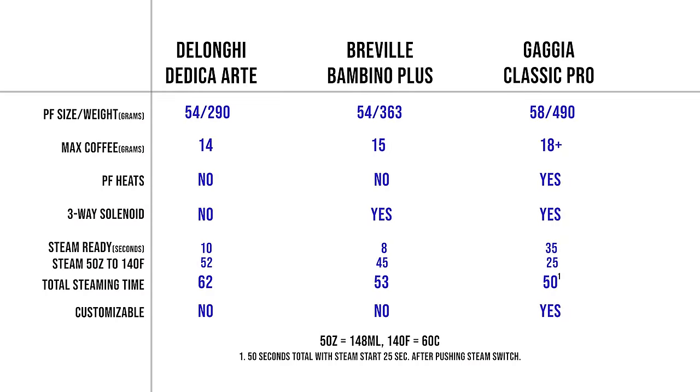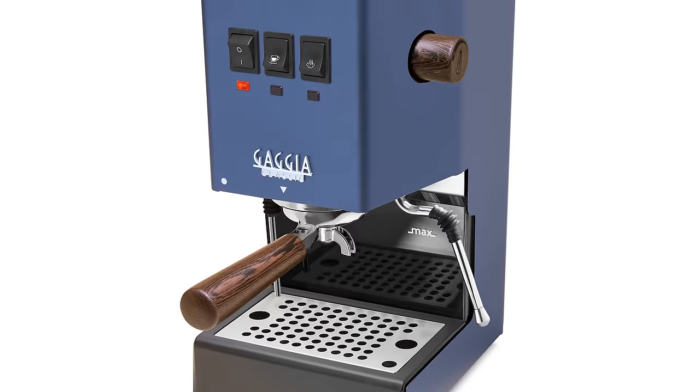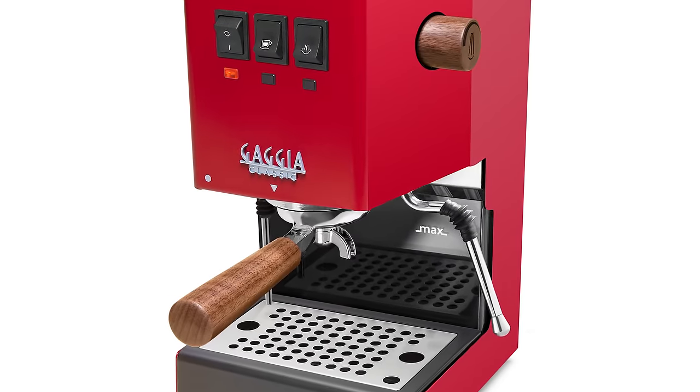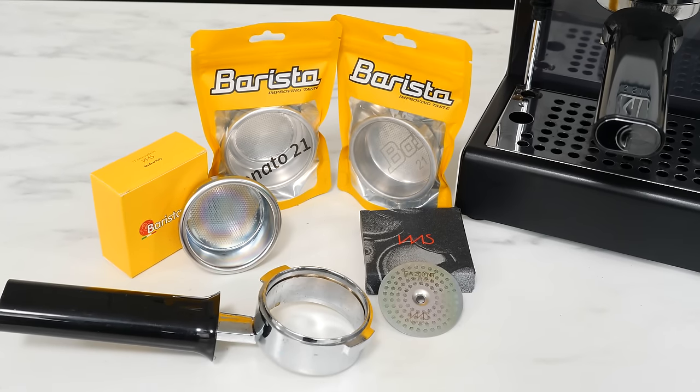You can see the time to steam five ounces of fridge-temperature milk to 140 degrees Fahrenheit and total steaming times. The Classic, with its real boiler, blew away the field coming in at 25 seconds. That extra power really made a difference and overcame the faster ready-to-steam times of the Dedica and Bambino Plus. For customizing, there are no real options for the appliance-grade products — they are what they are. With the Classic, you've got a choice of six colors and five species of wood trim, and beyond that you can upgrade your capabilities with precision filter baskets, shower screens, and a bottomless portafilter.